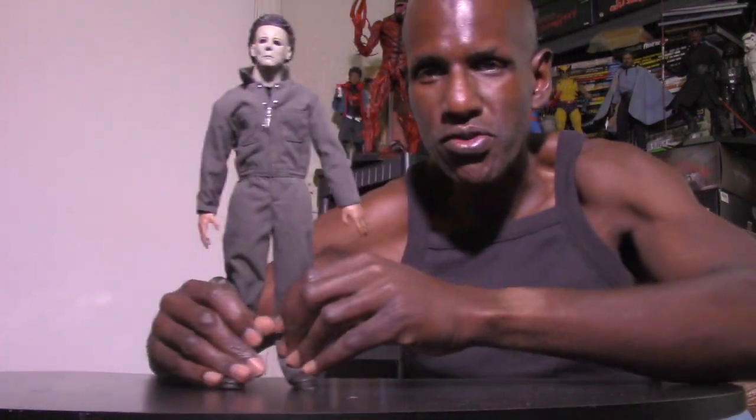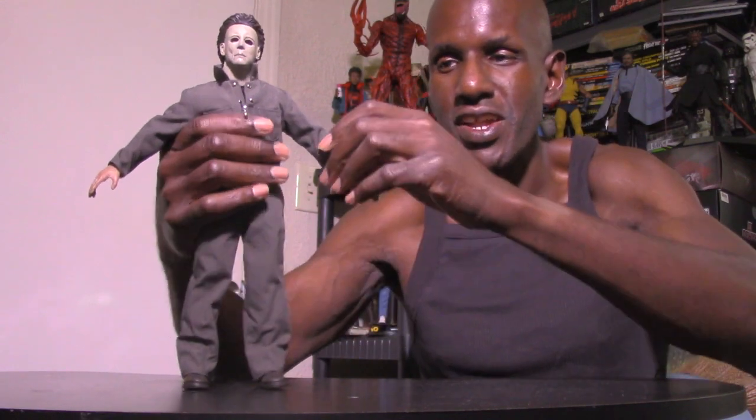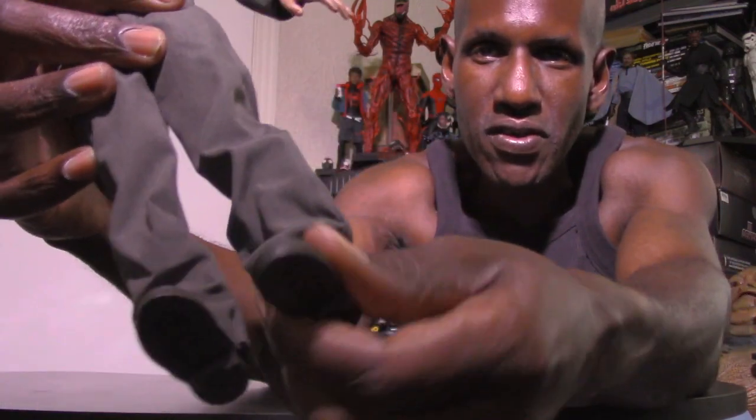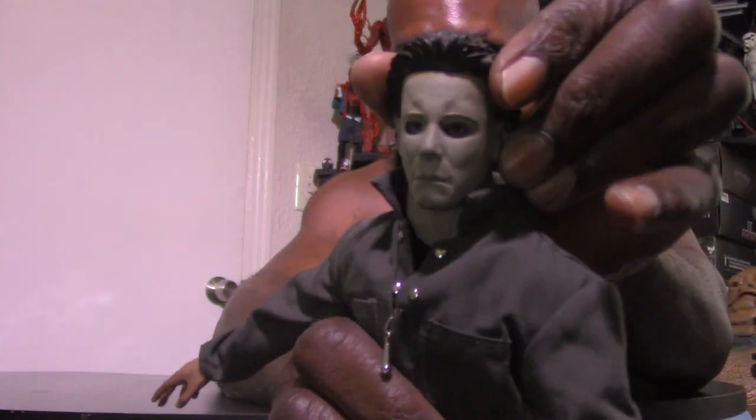He does have some weight to him, I'm noticing. His arms can go up, and his legs are still kind of lightweight. He has a bend in the arm, and you can kind of add a crunch but not much because he'll fall over. He does have a bend in the leg too. The feet can turn, as well as his hands. The head can turn left and right, look up, and look down.